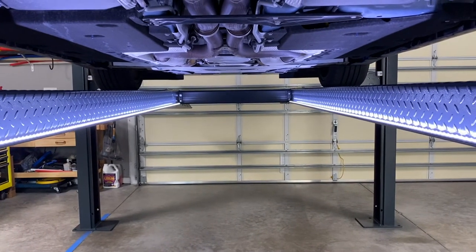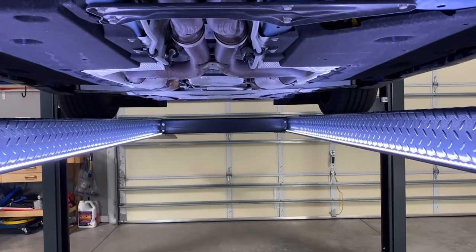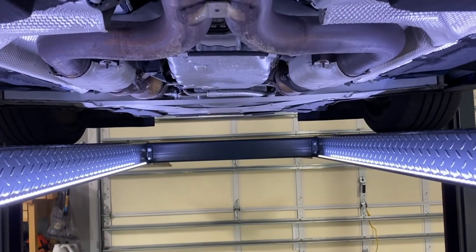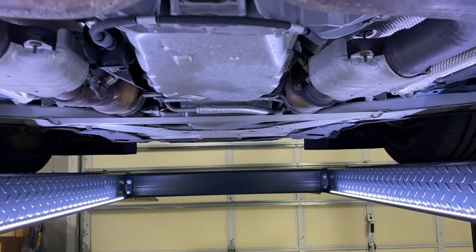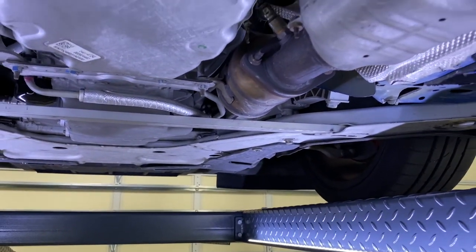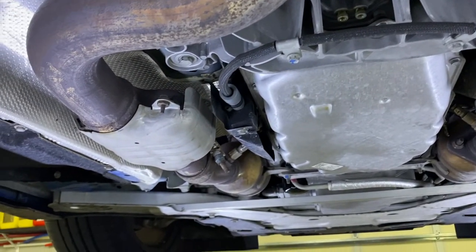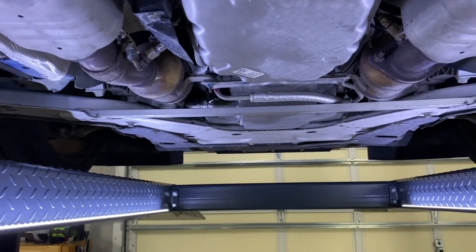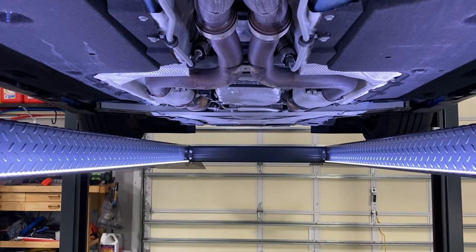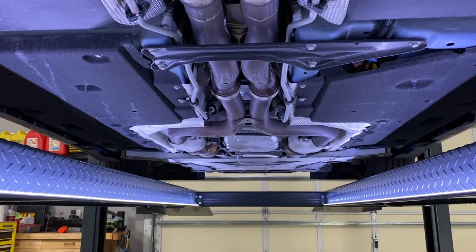These are the LED light strips I put on the car lift. I mainly did it because I didn't want to have to remember to grab my flashlight every time I came underneath the car for service work or cleaning. As you can see, these LED strips do more than enough to light up everything underneath. I bought them from Amazon — after tax they were probably around $30 for the kit. They're two separate strips and they work out awesome.